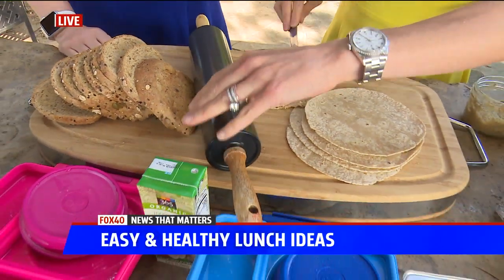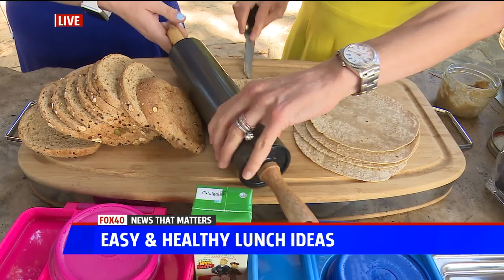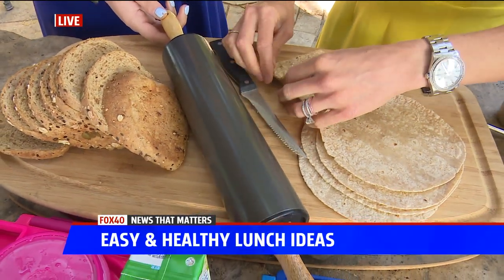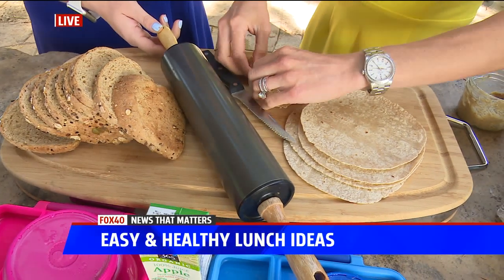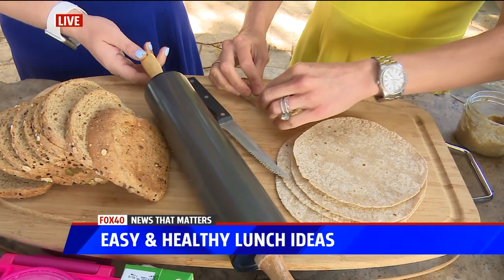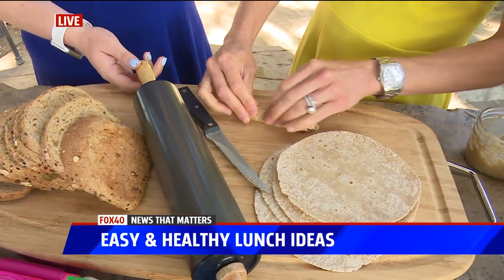You just roll this bread. You can make it like little sushi rolls to make it interesting and get your kids involved — try to have them go with you to the grocery store and give their opinion on what they want, so that way they make sure they eat it.